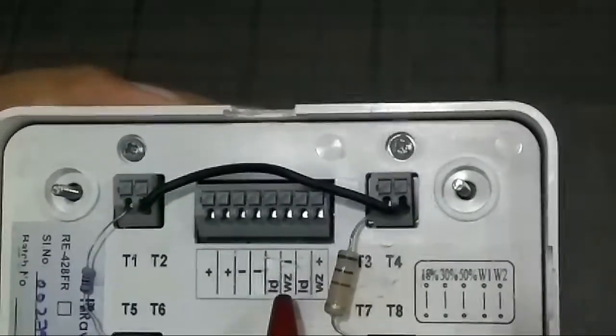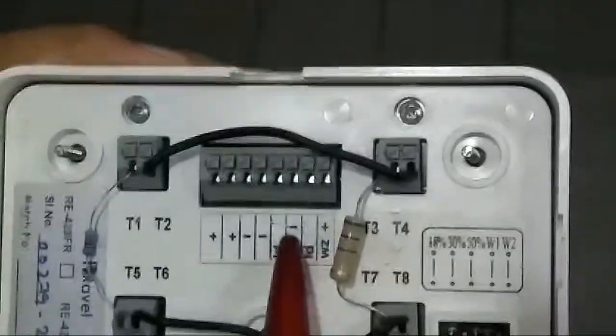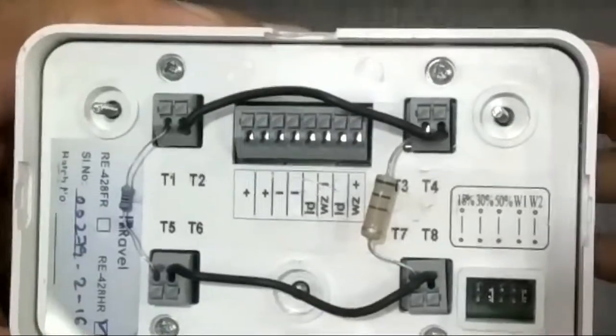For the response indicator, you have to connect WZ plus and WZ minus of your response indicator termination.